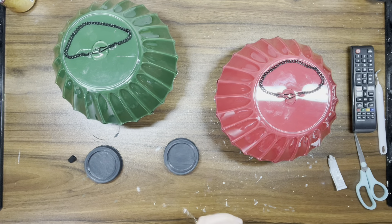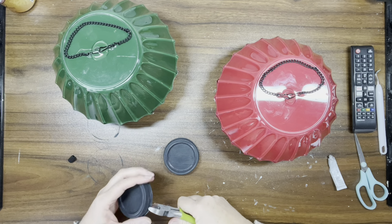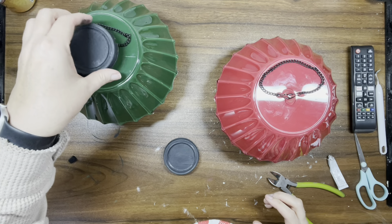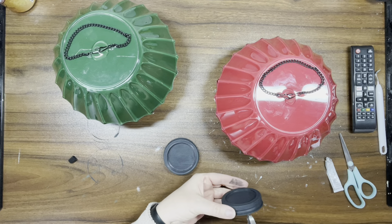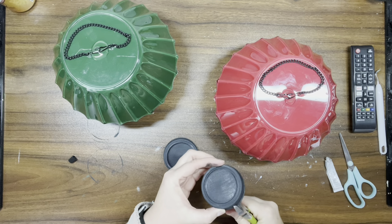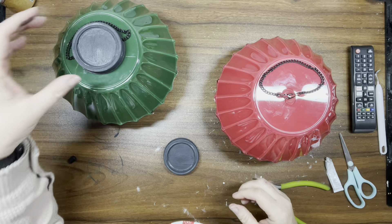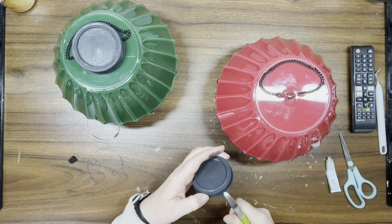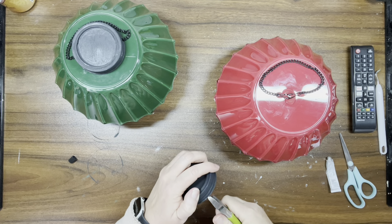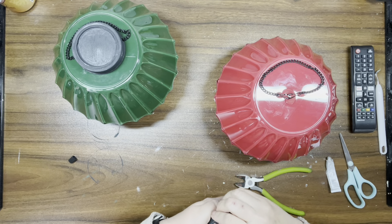Then I take some wire cutters and make two notches, one on each side of the cap, so I can cover everything up and it looks like the top of an ornament. Once that's done, I bend it inside itself and it sits right on top of the chain. I do that with both and then take more E6000 and hot glue to adhere them to the top of the ornaments.